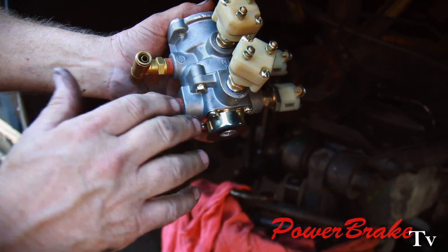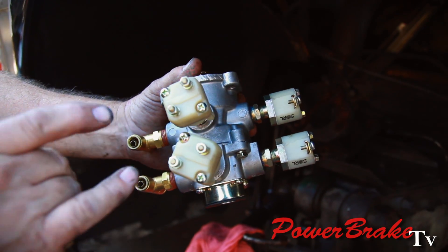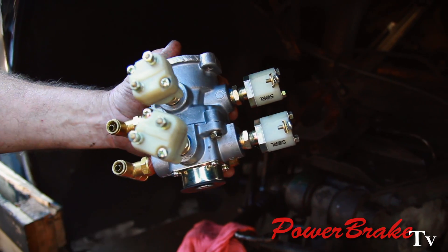By having a dual air valve, it's kind of like having a dual master cylinder. With this system we run two stop light switches. In case there's a failure on one side, we still have half the system operational.